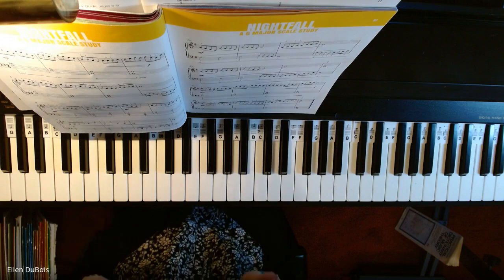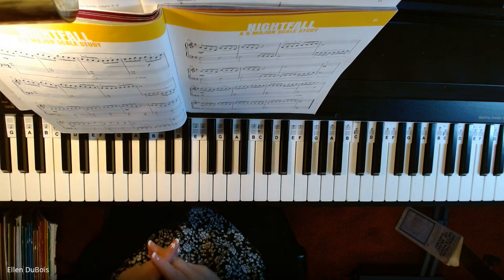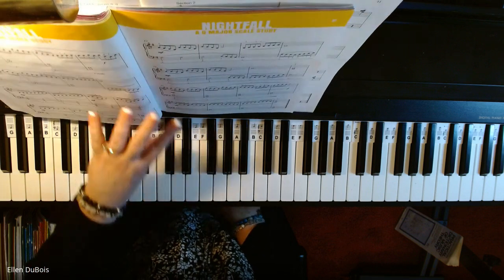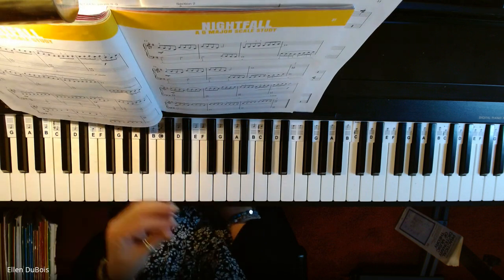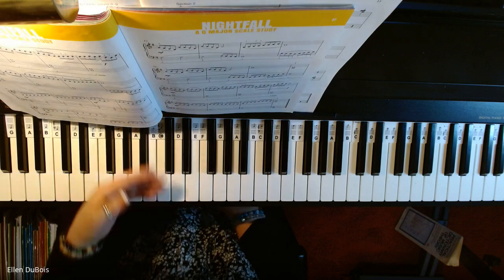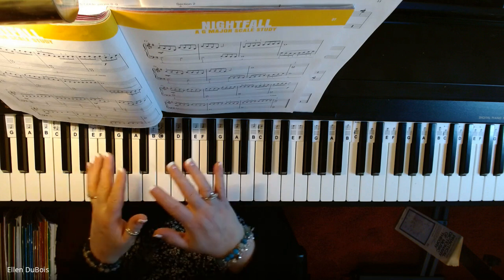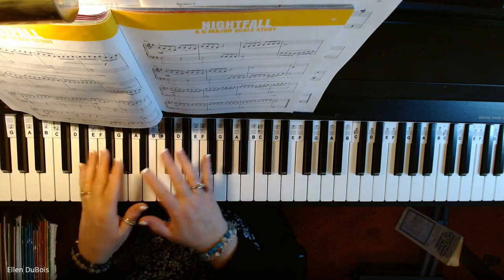All right, that was my practice session. It didn't go too badly, but I was very deliberate in how I played. So there wasn't a lot of me in there — a lot of feeling or style — because I'm learning the piece, and I just took it very slowly.